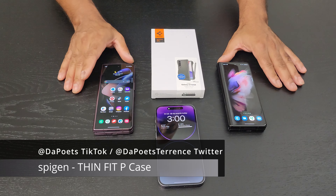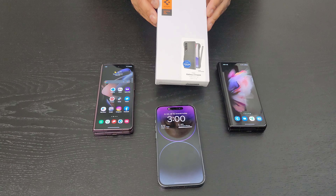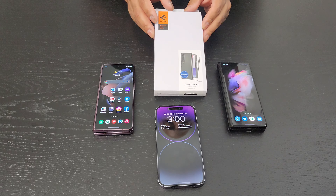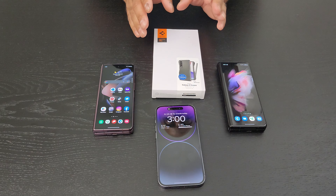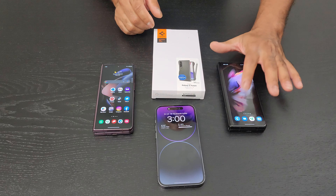What's happening everybody? The Poet's here. I hope you're doing well and staying safe. In today's video I'm going to be talking about the Spigen Galaxy Z Fold 4 case. It's quite nice — I've been using the Spigen case for the Z Fold 3 every now and then, and I have a lot of cases for the Z Fold 3.